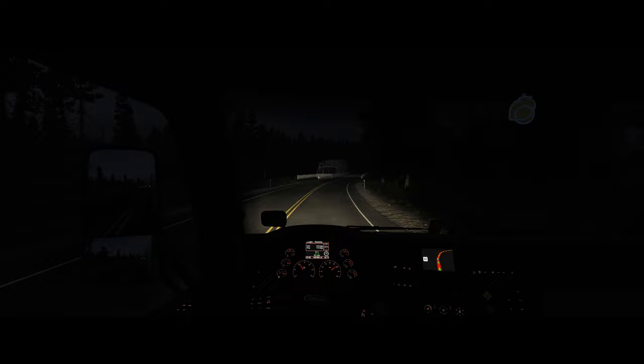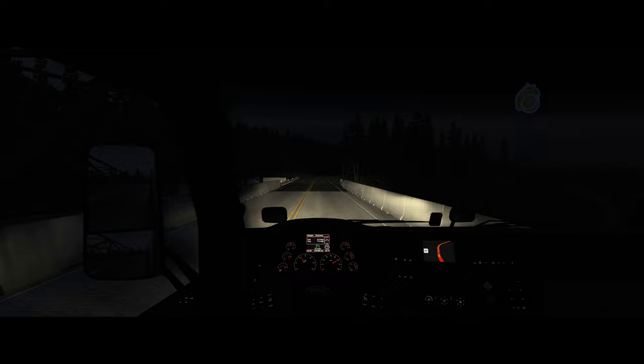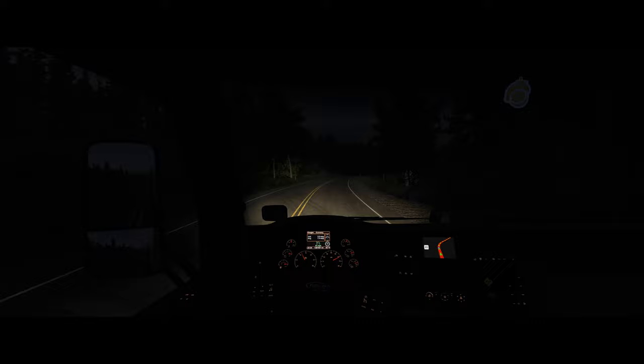I'm going to bump the speed up to 65 — I really want to get there in good time. We're going to be getting close. Quick external view while we clear this corner — I don't think we can see anything up in the sky. Nope, nothing.